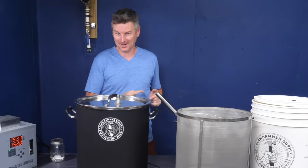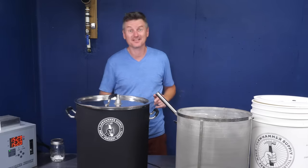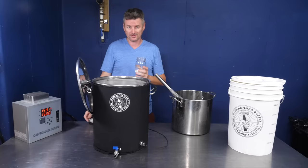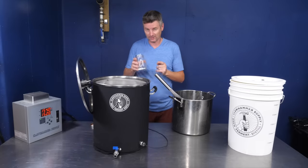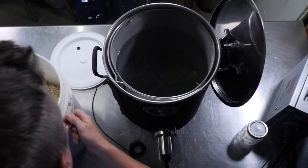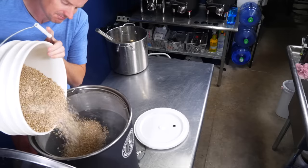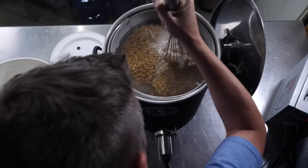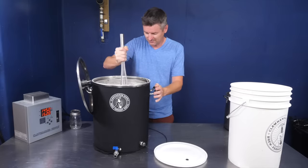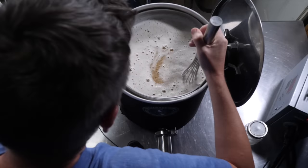So I added some reverse osmosis water and then heated that up just before putting my kid to bed and set that to 152 Fahrenheit, that's 67 Celsius. For water salts, because I'm using reverse osmosis water, I've got gypsum, calcium chloride, and epsom salt. Earlier today I did measure out and mill my grain. There's a lot of grains in here — not a lot of head space — about half of it fits. Let's mash that in. This is a five and a half gallon batch; Brewfather told me that the water and the grain together would make up about 8.5 gallons, and that seems about right.